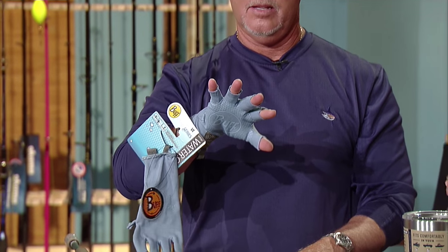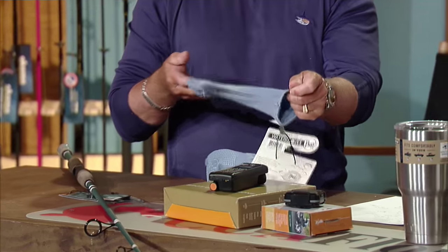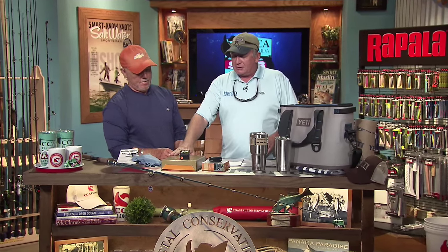The cuff comes down further to go inside your shirt so you don't get that little dark ring from the sun. There's also a pull tab to help get them off. Buff started out making the face gaiter and now they're making gloves too.